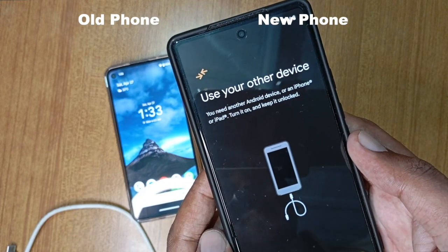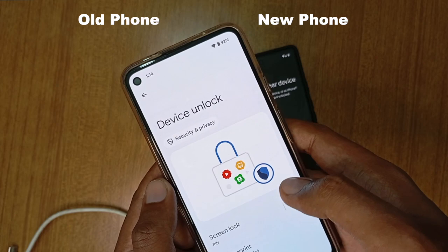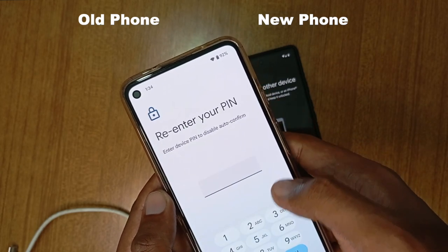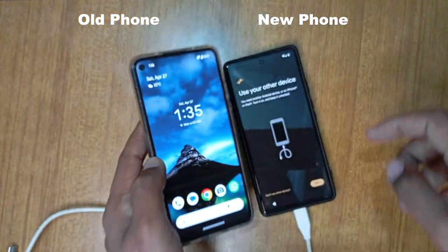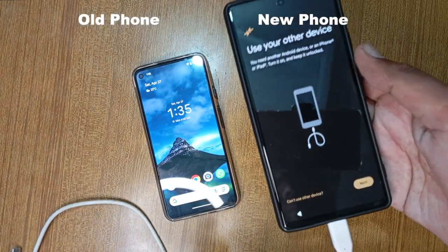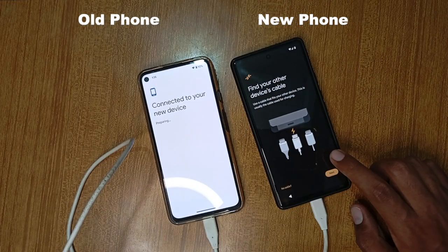Then click Options as shown on your old phone. You'll get a Google Verification option on the new phone. Enter your Google account password on your new phone to continue. Then you will see the option to choose what to copy. Check and select everything you want to copy and wait for the data to be copied. It takes time depending upon the data in your old phone, so sit back and relax.